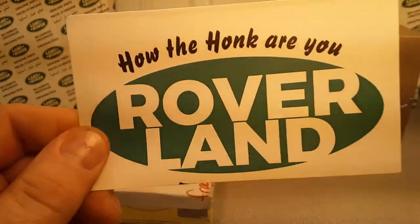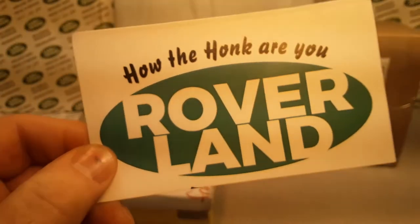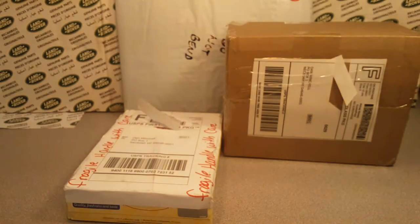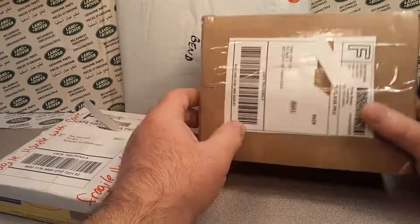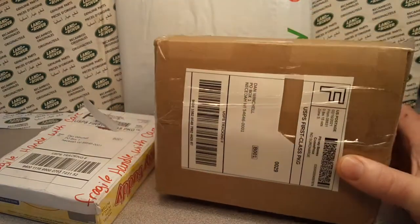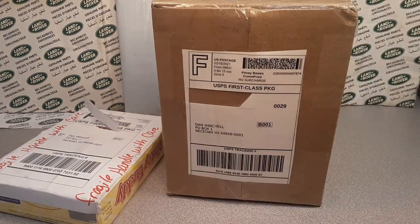G'day! How the heck are ya? Welcome to Roverland! This is your host Dan Owen. We have got an Unboxing Saturday - we made it to Saturday. Welcome aboard. Thank you for joining me today. Roverland: the channel that's anything and everything Land Rover.